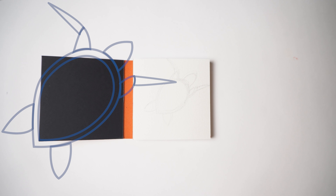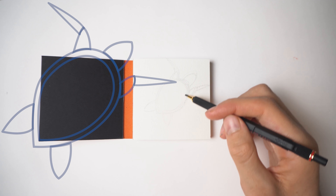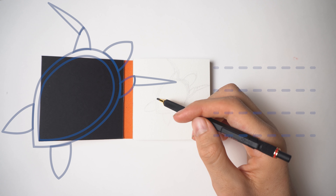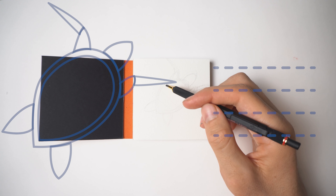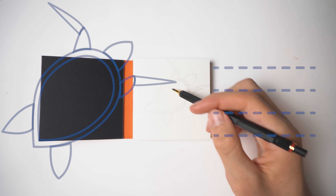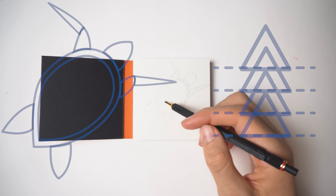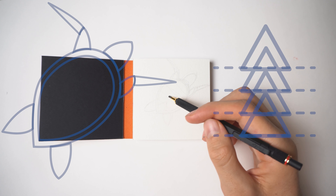For the armor of the turtle body I made three steps that you can follow, and it won't be a problem to draw it on the back of the turtle. And that is the last part of the pencil drawing.